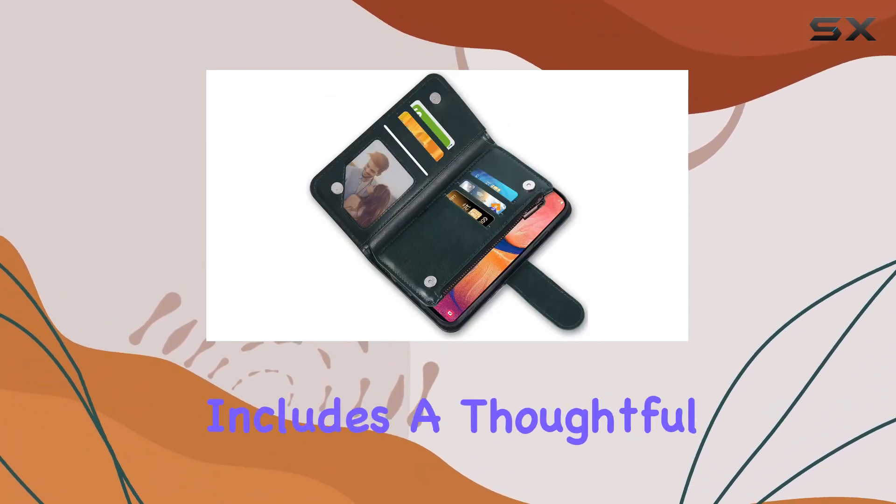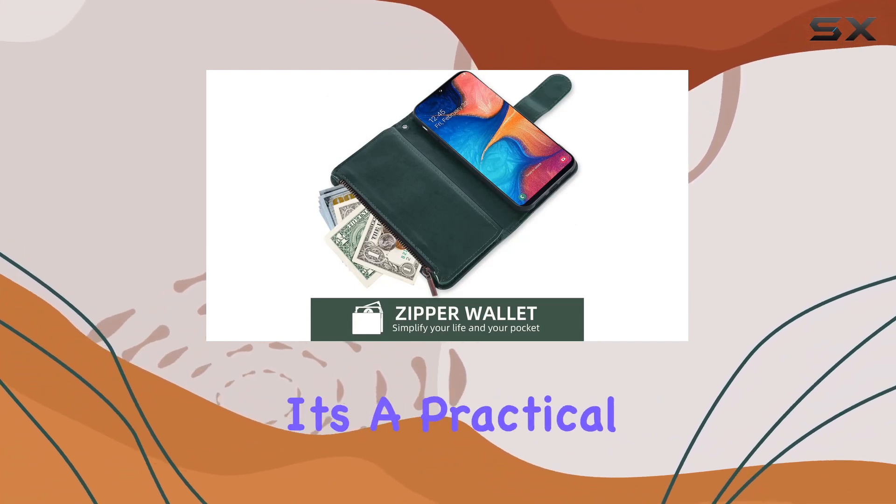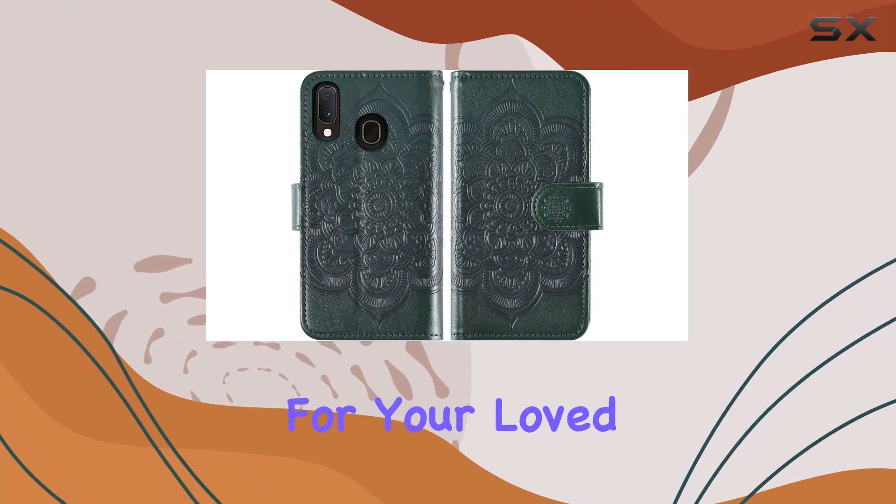The package includes a thoughtful gift — a tempered glass screen protector and a detachable wrist strap. It's a practical addition that makes this case a fantastic gift option for your loved ones.